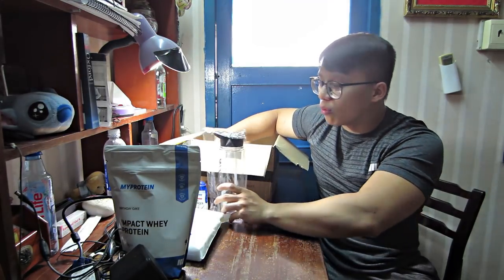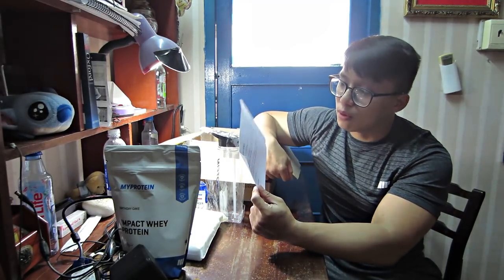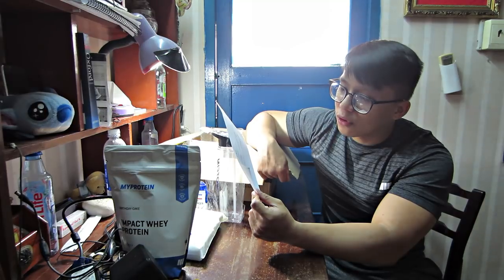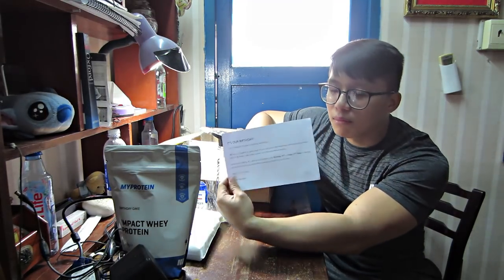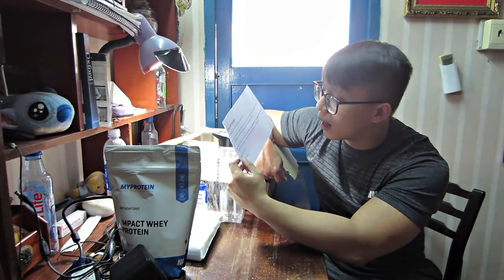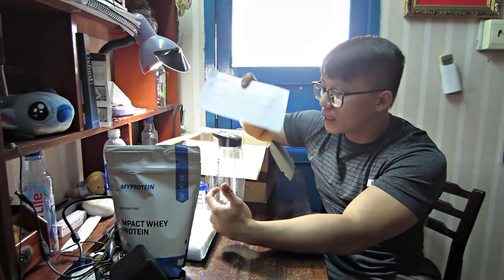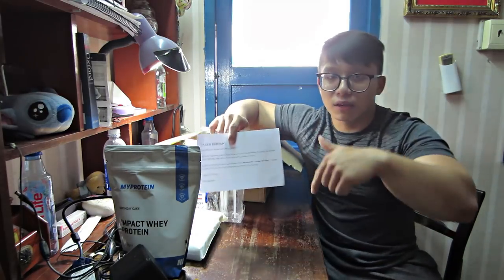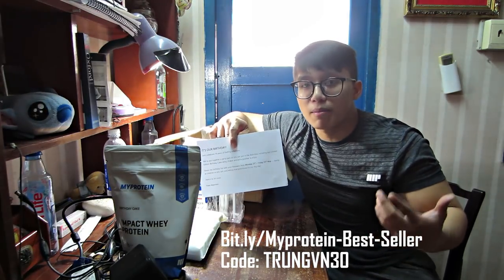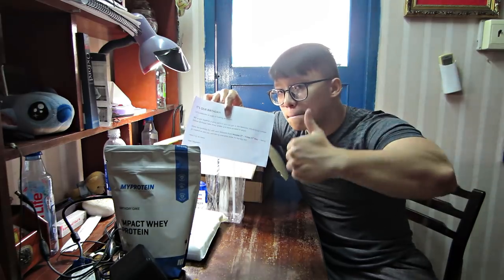Đó là những cái sản phẩm của cái thùng thứ 2 của MyProtein, kèm với một cái lá thư Happy Birthday của MyProtein được 14 năm - 'Let's celebrate 14 years of feeling ambition'. Đó là 14 năm thành lập của MyProtein. Cùng chúc mừng sinh nhật của MyProtein. Các bạn có thể lên trang web theo cái đường link Trung để ở dưới phần description box - cái code của Trung vẫn là TRUNVN30, vẫn sẽ sử dụng được. Hiện tại đang giảm 25% với cái code của Trung. Nhớ like, share và subscribe. Peace.